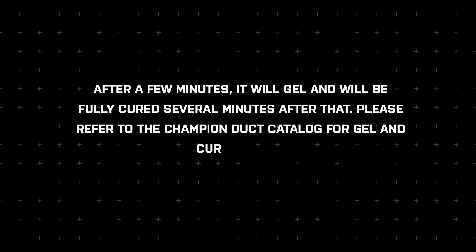After a few minutes, it will gel and will be fully cured several minutes after that. Please refer to the Champion Duct Catalog for gel and curing times.